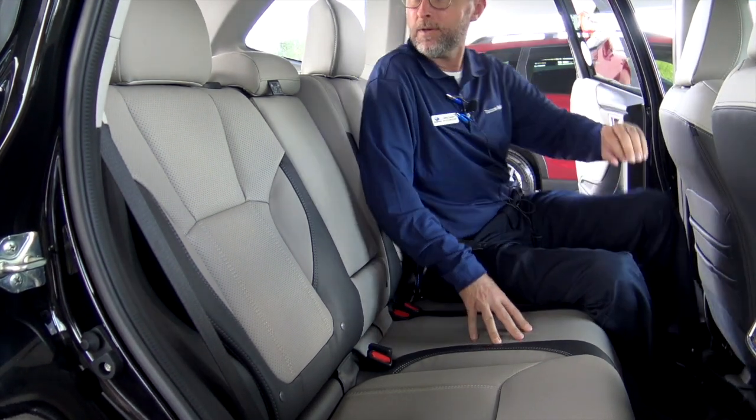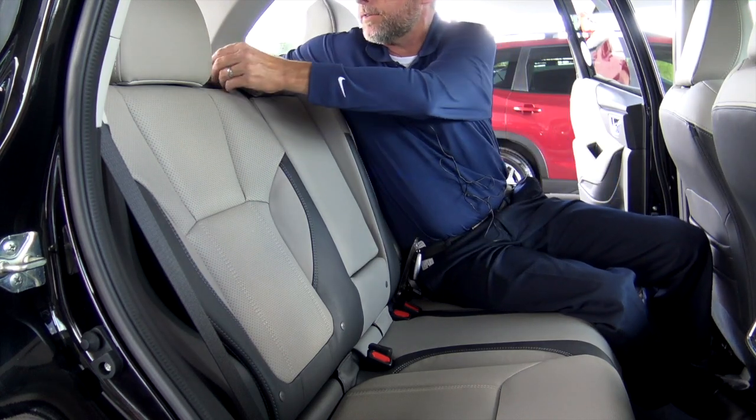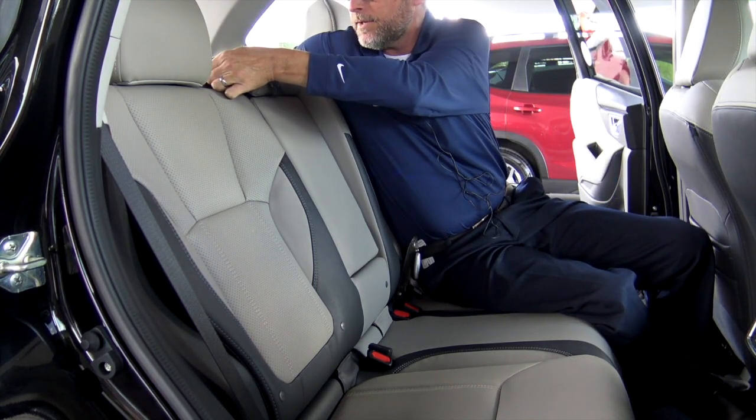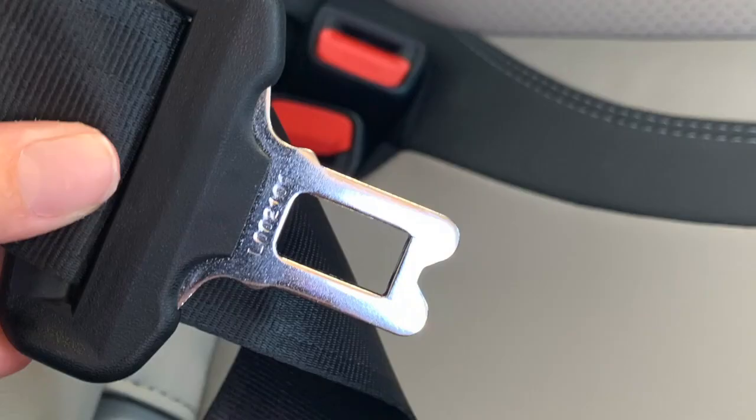I think most people know the seatbelt can be stored up in the ceiling and then threaded through here. Of course, there's two different pieces on here — two different male ends. You've got the small one and then you've got the regular size one.